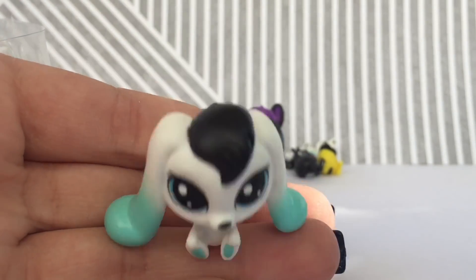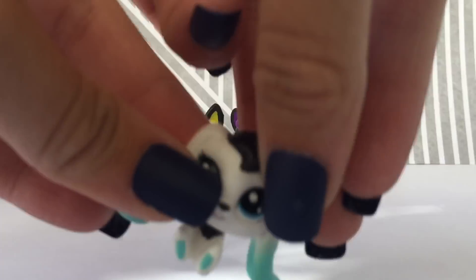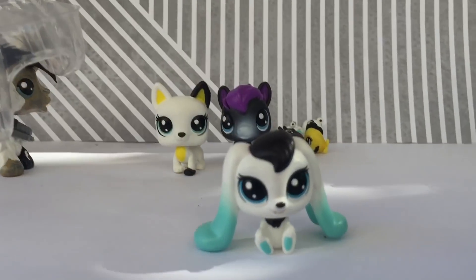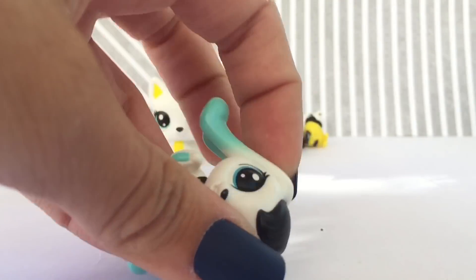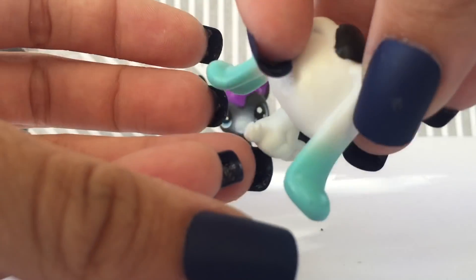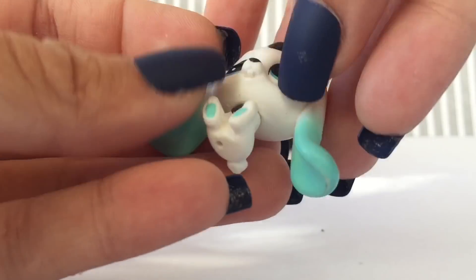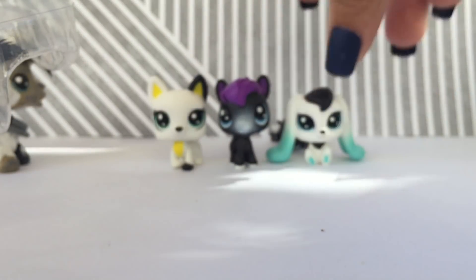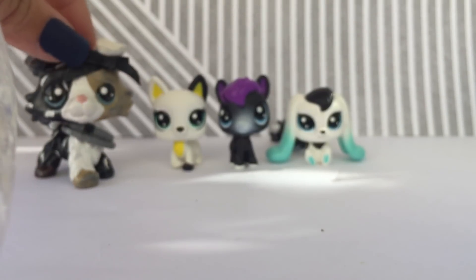Why can't I review LPS? Look how adorable this bunny is. I can't understand how adorable she is. Her ears like rest down, so she's going to sit like that — she like sits on her ears. She has like blue details with black hair, and I think she is adorable. I really want more of these style LPS, like the bunnies. Super cute. Do they think that we're going to play with these more than regular size LPS? I have no idea, but they're so adorable.